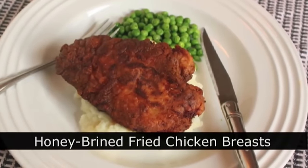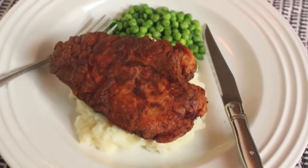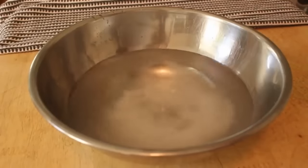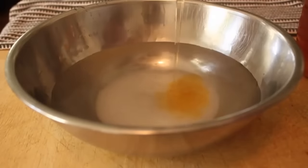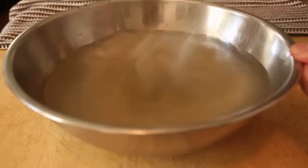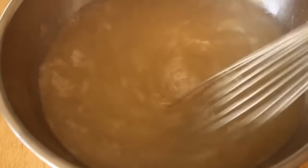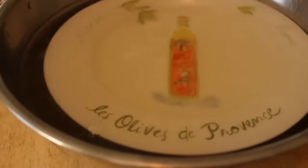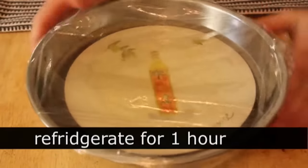Honey brined southern fried chicken breast. We're going to attempt the impossible: a delicious southern fried chicken using boneless skinless chicken breast, which is insane. Step one — we need to make sure the chicken breasts don't dry out, so we're doing a brine: cold water, salt, and honey. Salt will dissolve if you stir it — I waited a couple minutes and stirred again. Add two boneless skinless chicken breasts — big ones, about eight ounces — weight them down with a plate to keep them under the surface, cover with plastic, and let that sit in the refrigerator brining for one hour.